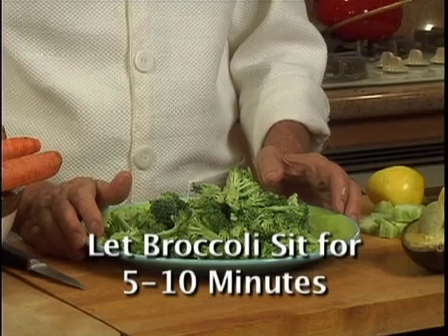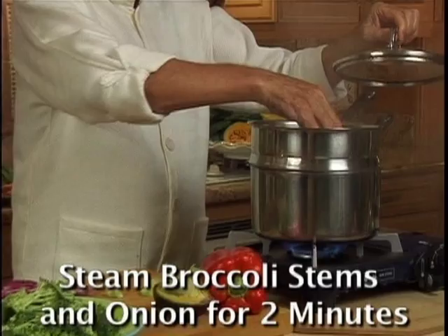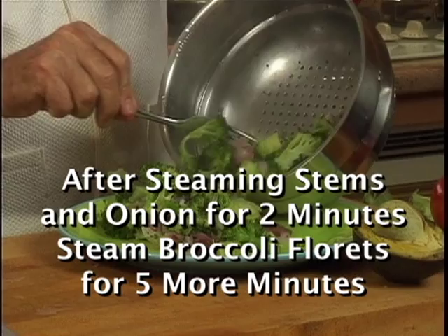To cook broccoli al dente, use a stainless steel steamer like this one. First put sliced stems and sliced onions in the steamer for 2 minutes before adding broccoli. I recommend using a timer because overcooking by even one more minute can make a big difference in taste.